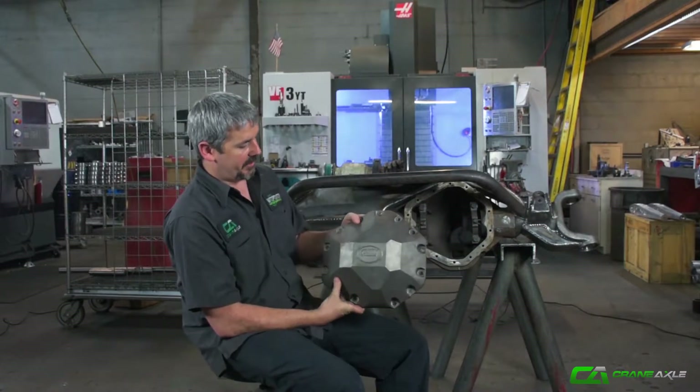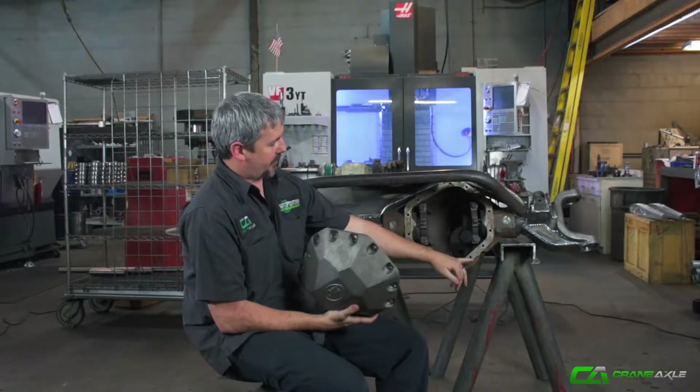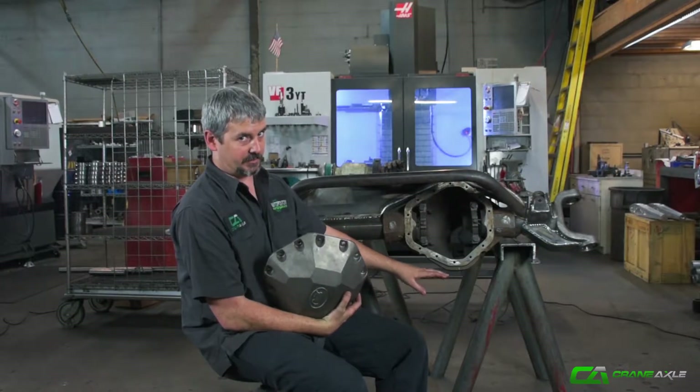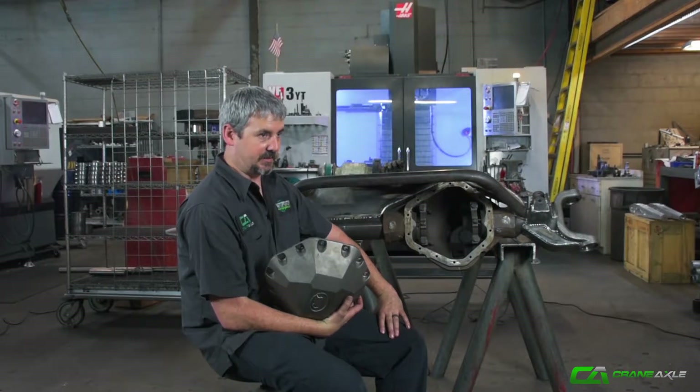What we're going to do — I'm going to show you how to bolt this sucker on, make a mark, trim your housing off, grind everything down smooth, and give yourself that ground clearance that this cover is offering.